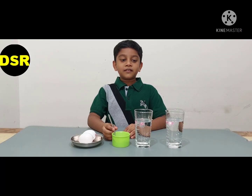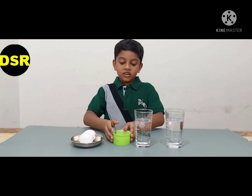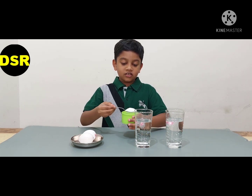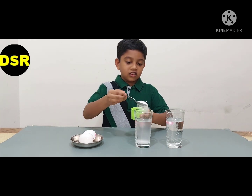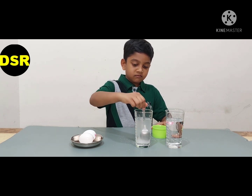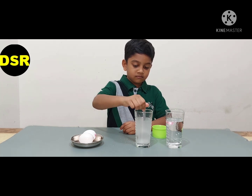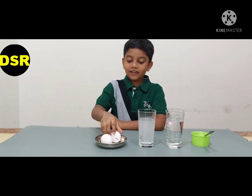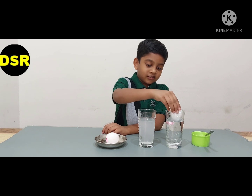For this experiment we need two cups of water, some salt, and two eggs. First I'm going to put two spoons of salt inside this glass. Now I'm going to mix it. Now I'm going to slowly put the eggs into each cup.